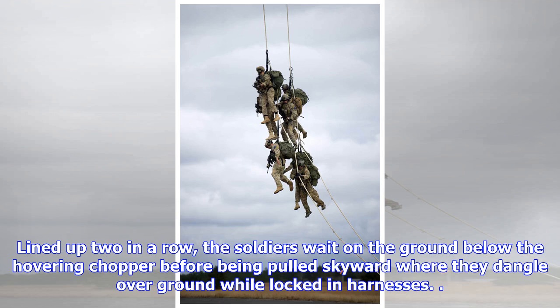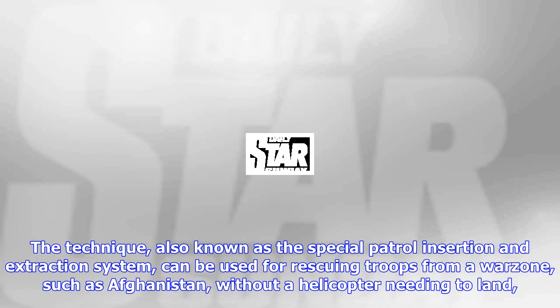The technique, also known as the Special Patrol Insertion and Extraction System, can be used for rescuing troops from a war zone, such as Afghanistan, without a helicopter needing to land.